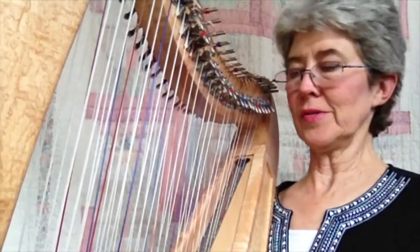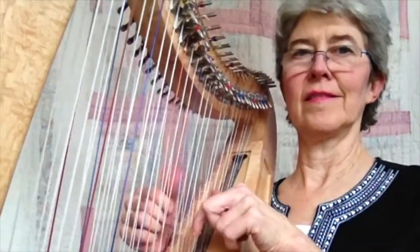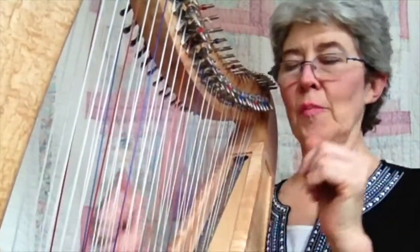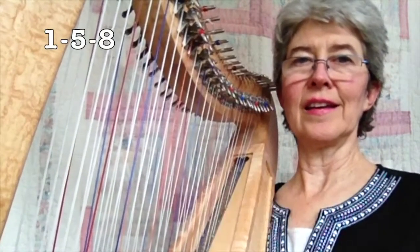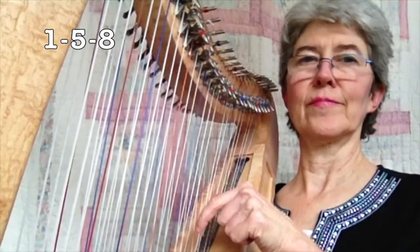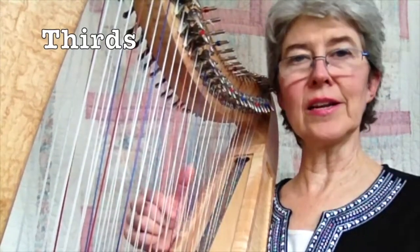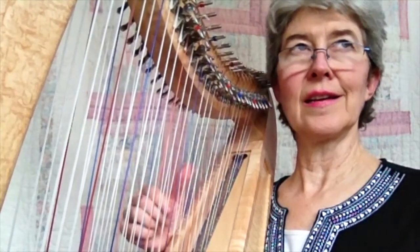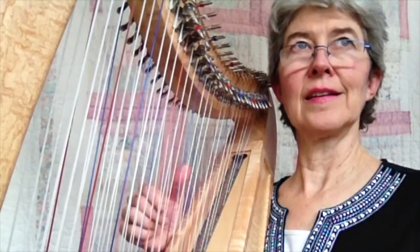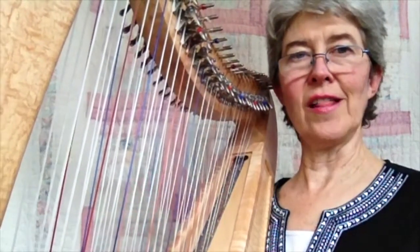But if I do it on double-strung, I just go... Because all I did was, in the left hand, a G-1-5-8 twice, and in the right hand I was just doing thirds. I only used two fingers. Really easy to go wherever you want to go with these. That's all I did.